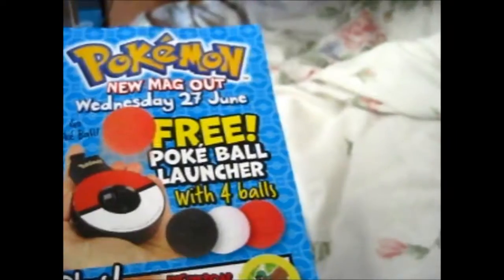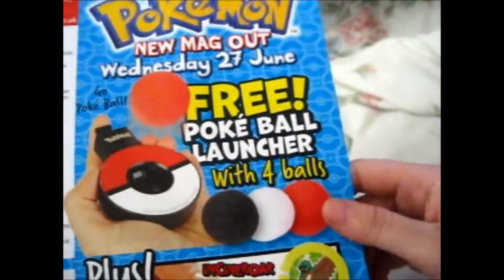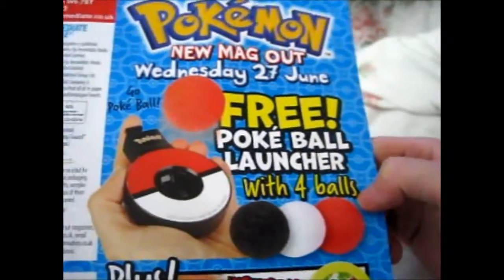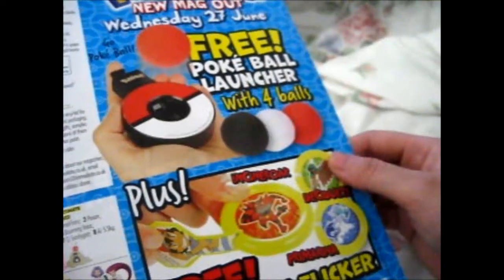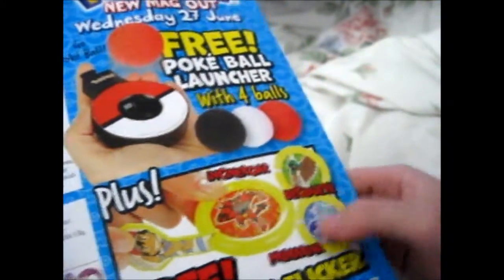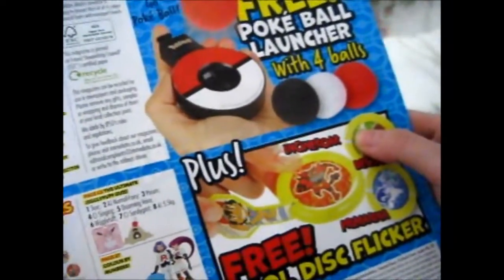The next magazine's out on Wednesday the 27th of June. You get a free purple ball launcher with four balls. And a free cool disc flicker — whatever a disc flicker is, no idea. I might just get it for the launcher thing, because that sounds easy to play with.